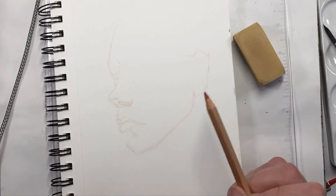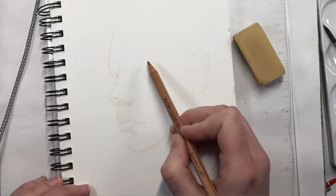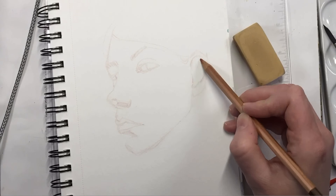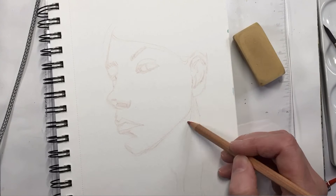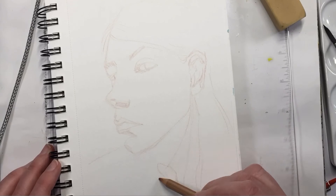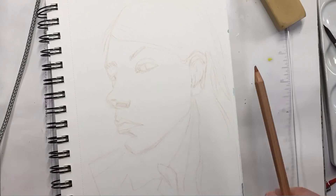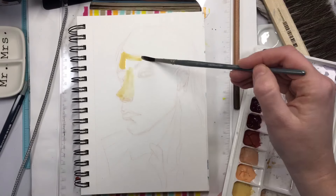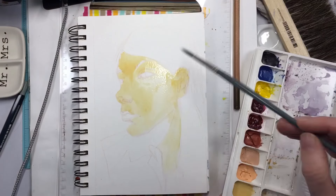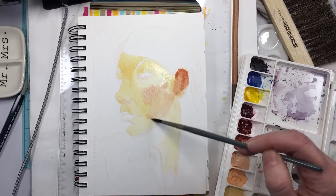This is basically to show you that I am using a portrait palette set that Denise Soden made. I thought that I wasn't going to be able to do portraits with the colors that had a little bit of white added to them, so I've been trying to use them exclusively and find that I was wrong.